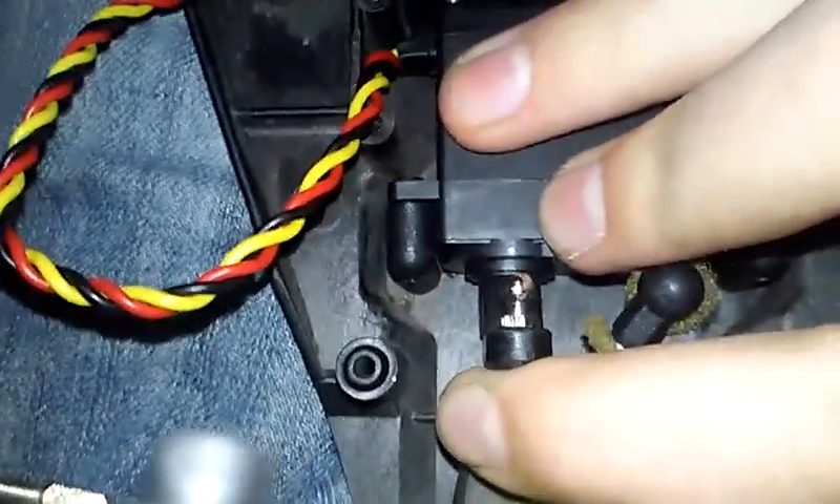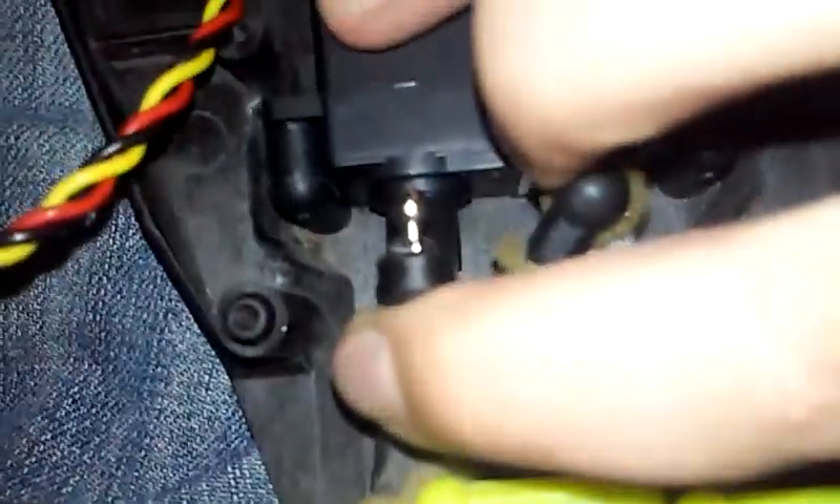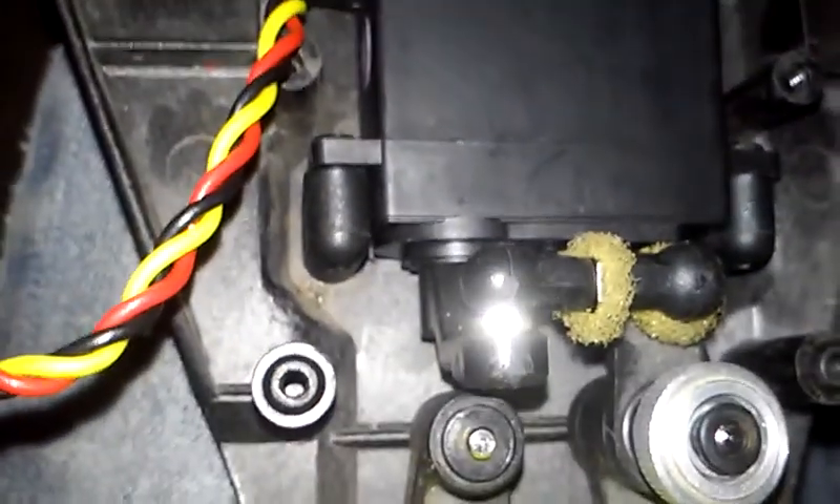Quick note: that servo arm has to be straight up. It's not completely straight up but it's close. Now all you need to do is get this and snap it into that hollow ball. Okay, now you got that in. Now all you need to do is make sure that's aligned up. Then all you have to do is get that and put two screws right there. Now you got those two screws on.